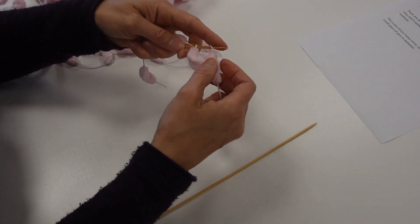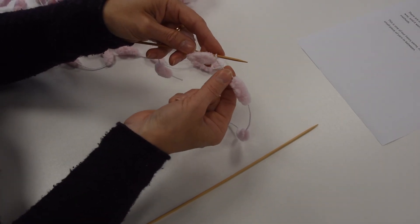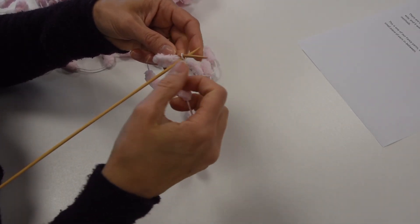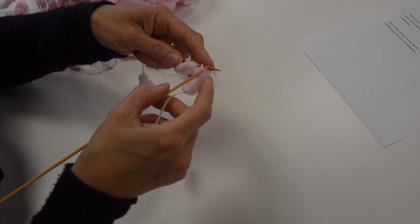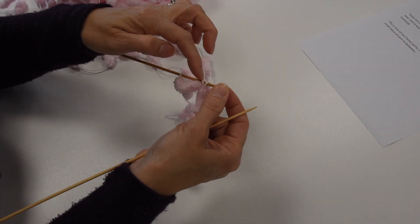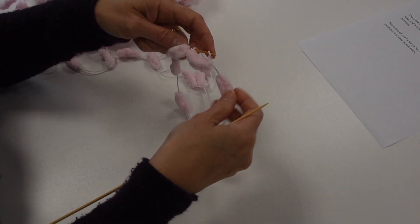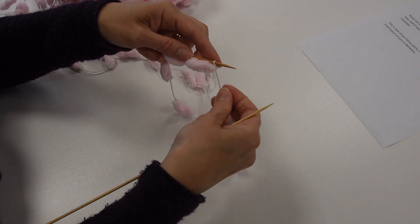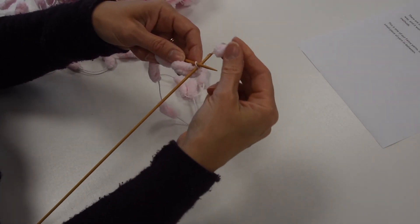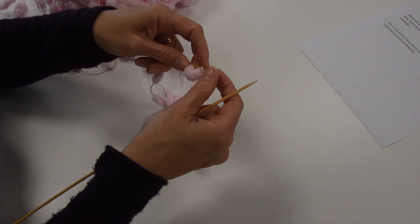Now I then like to do a twist. The bobble sits in the middle — you're only ever working with this — and then I go, so I'm going to knit the stitch but then add it on. So you've now got two loops there. Then again twist, pop your needle in, knit it and add it on.